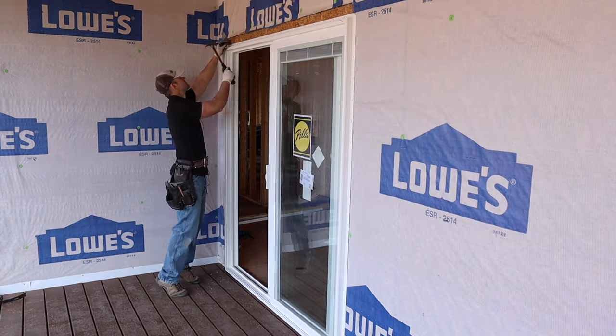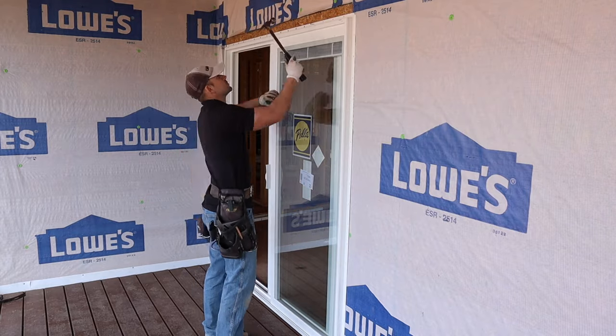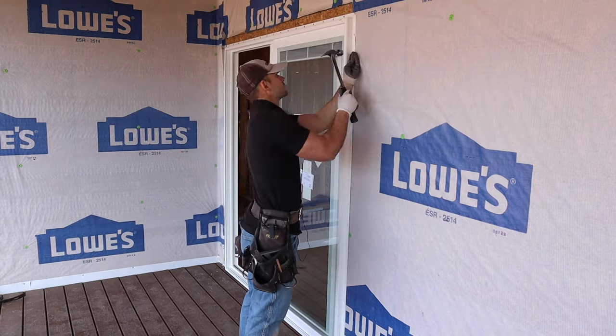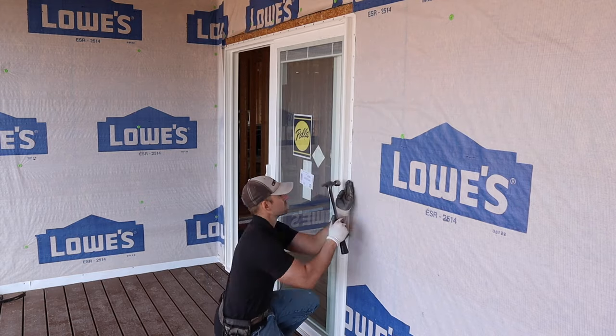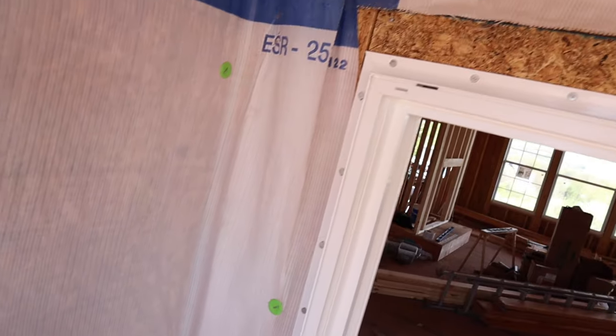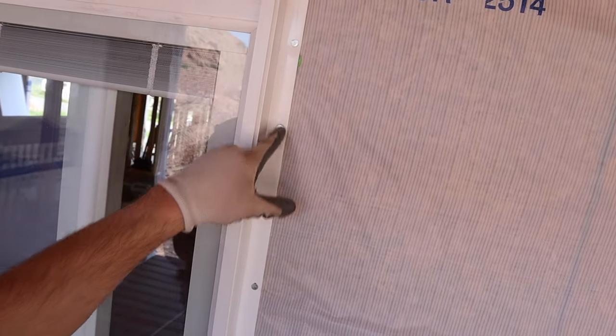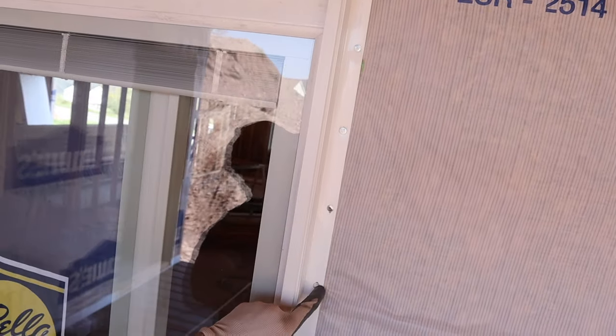To nail this off just use regular aluminum inch-and-a-quarter nails — the same ones you do siding with. A word of caution: when you're nailing off your door be sure you don't miss the nailing flange and hit the side of the door, because it's made out of vinyl and if it's cold, or even if it isn't cold, if you hit it hard enough it will crack for sure. I nailed off every one of the nail holes — typically for windows you only nail every other one, but in this case I nailed every one because it's holding a fair amount of weight.